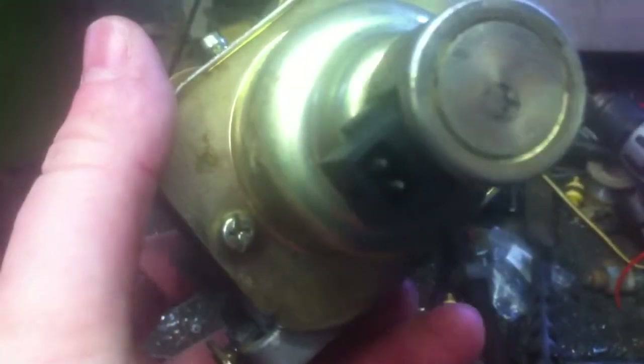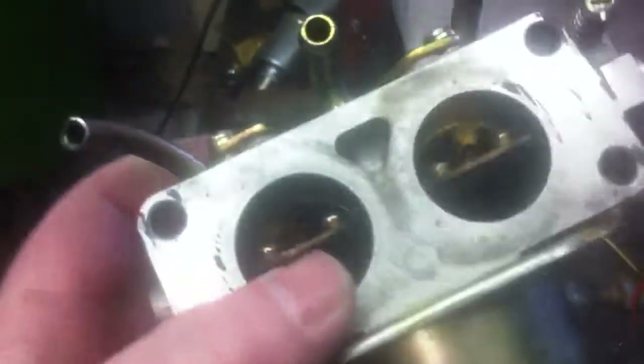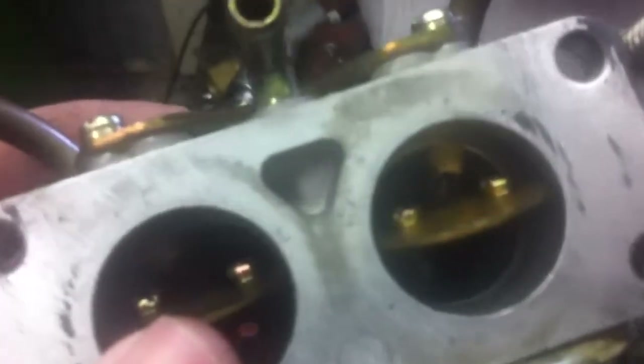This is the completed carburetor modification. Everything is still intact and I can hook it up to gasoline if I wanted to. In order to do this modification I completely disassembled the carburetor so I didn't get any metal shavings down in there, and I could clean it out before reassembling.